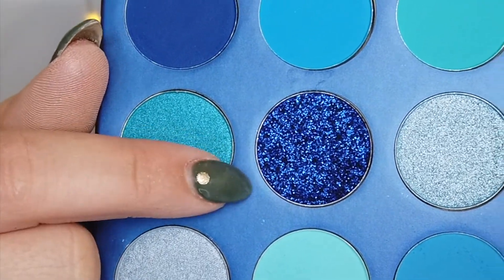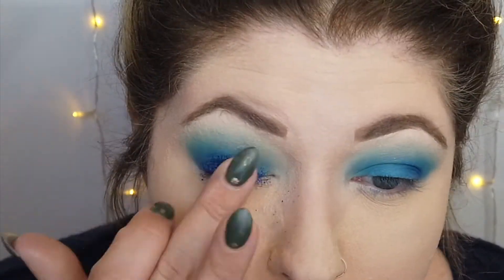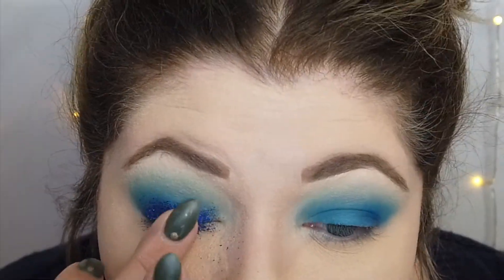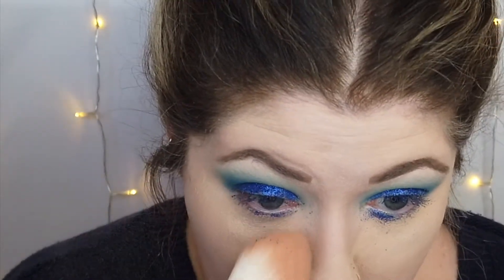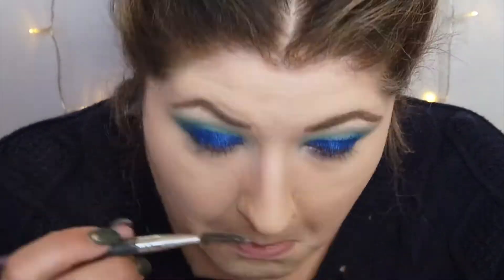I'm going to go in with that chunky blue glittery shade right in the center. I'm just going to take that on my finger because that's how I found these shadows work best, and I'm just going to lay it down right on the lid. Now that I got that on, I obviously have lots of fallout — that's kind of how these glittery shades are. I'm just going to take a brush and go right under my eyes and sweep some of that glitter out. And then I find that taking a spoolie brush right up under the eye into that lash line for the stuff that doesn't come out works really well. Not perfect, but we're going to smoke out the under eye, so it's not that big of a deal.